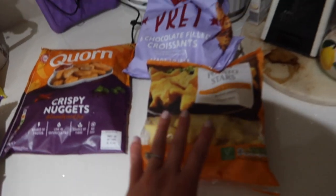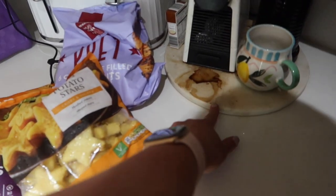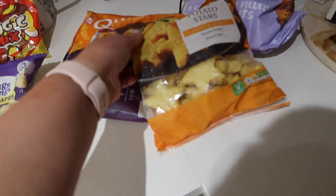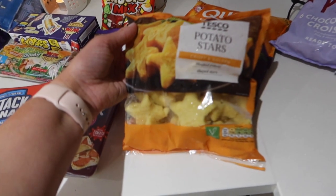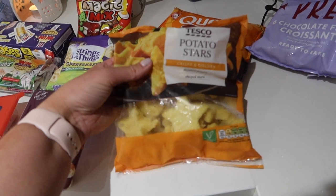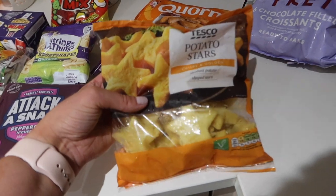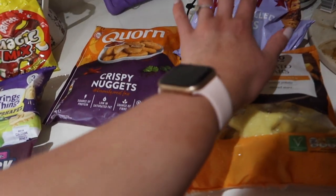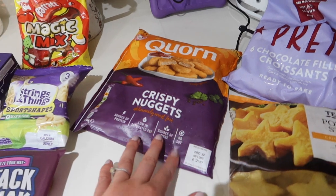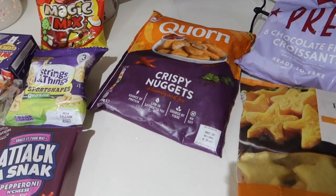For frozen bits we have some potato stars — I was really pleased to see these. You know the Christmas ones that are like all Christmas shapes and have stars in them? I just thought it'd be a little bit different for the kids to have now. They're about a pound. We've also got some prep choccy croissants and then some corn nuggets — we love these. They are really similar to McDonald's chicken nuggets if you're wondering.